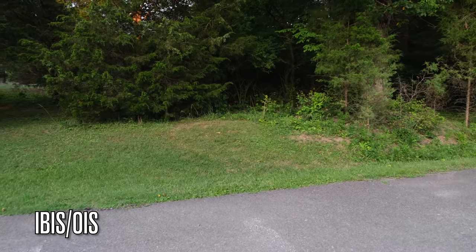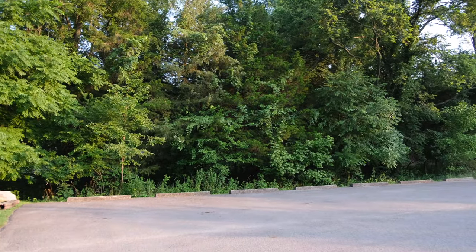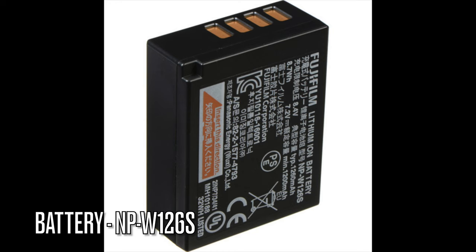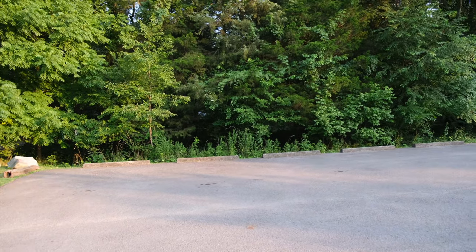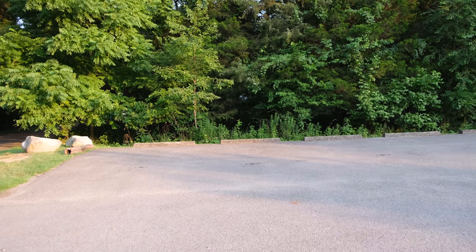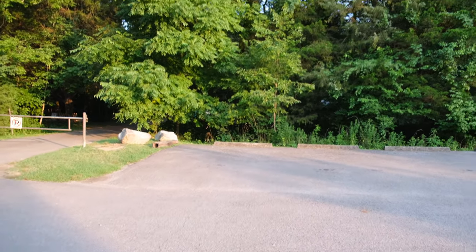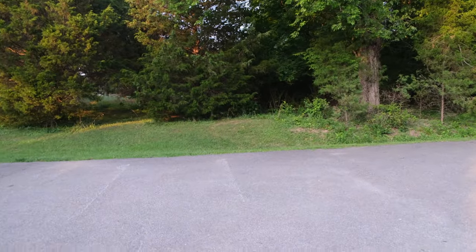The second thing I want to mention is battery life. The battery used here is a bit smaller compared to something like the XT4. I recommend keeping at least two batteries with you at all times — that's what I plan to do when recording and taking stills.